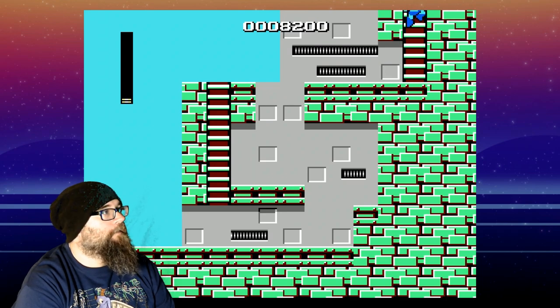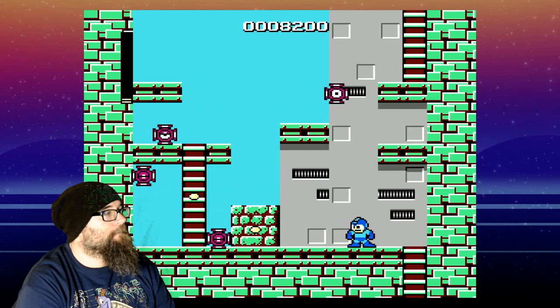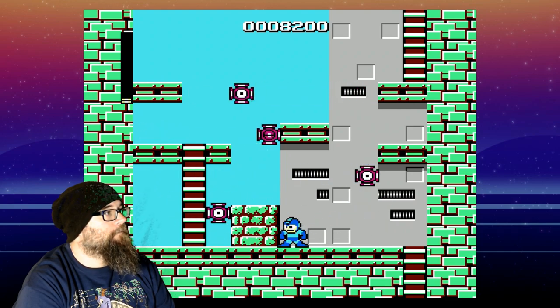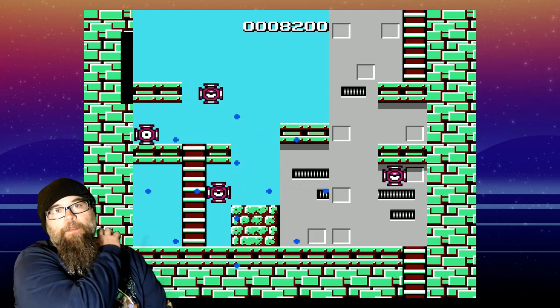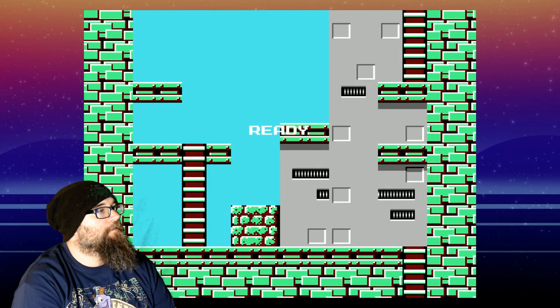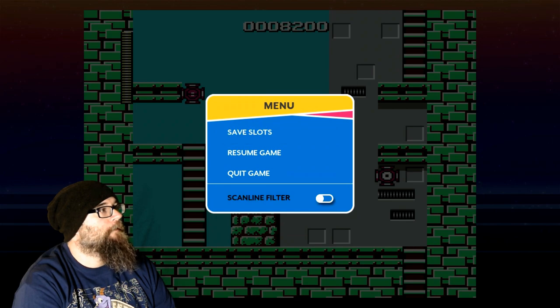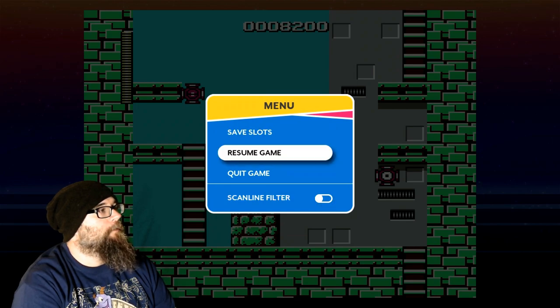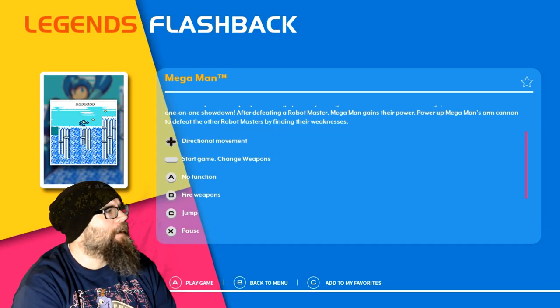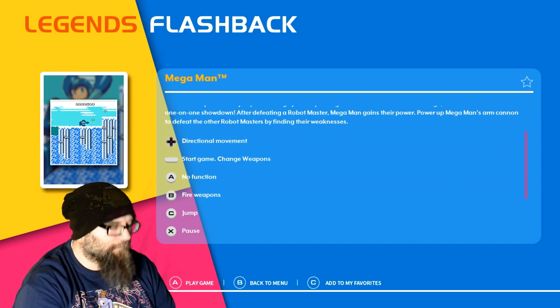I'm not doing too good here, folks. But that's okay — we're not here to beat it, we're just here to talk about what games are on this system and how that works. This looks like how I remember it. The response on this isn't too bad — it's probably as good as the old school controllers back in the day.